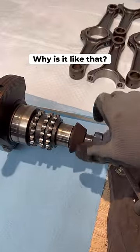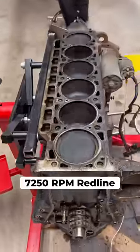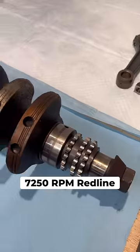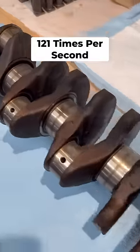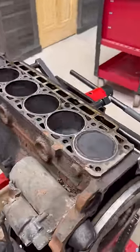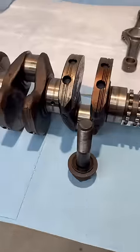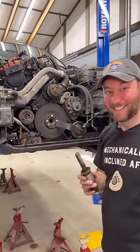Why is it like that? The answer is crankshaft harmonics. The E34 M5 has a 7,250 RPM redline, and at those revs the crank is spinning 121 times per second. The vibrations and forces involved could cause anything attached to it to become loose or even fail under some circumstances. So some extra thought and engineering is required to hold everything together.